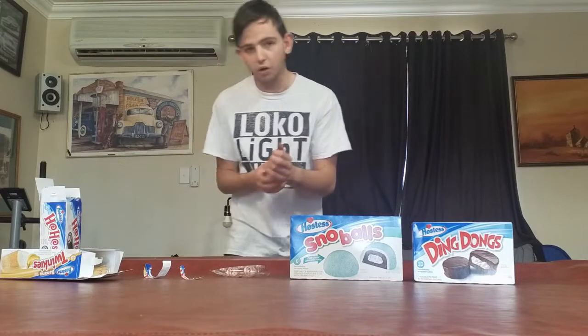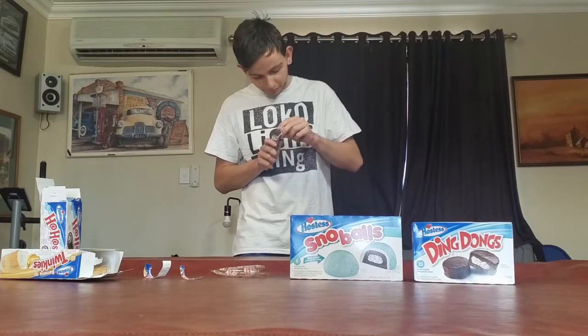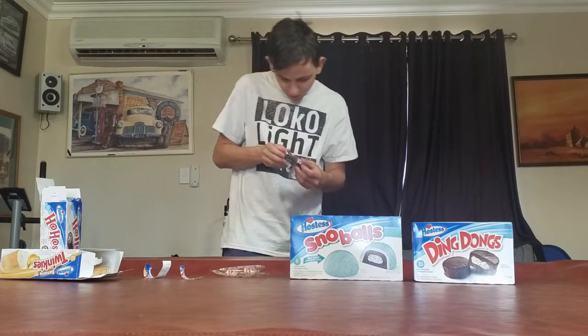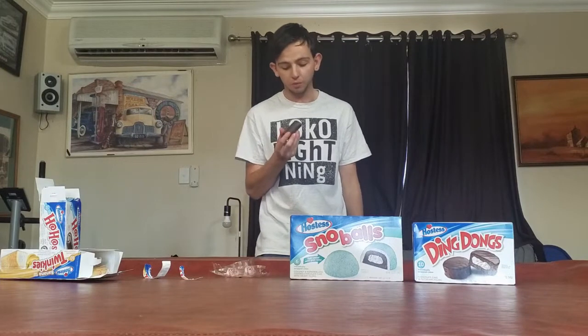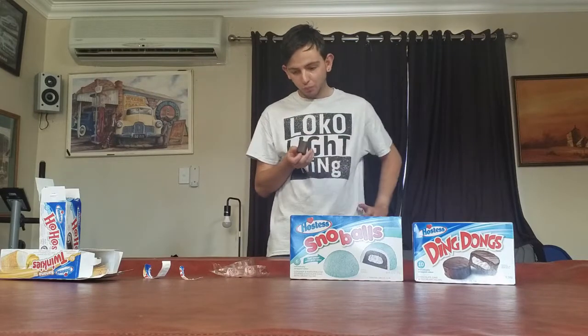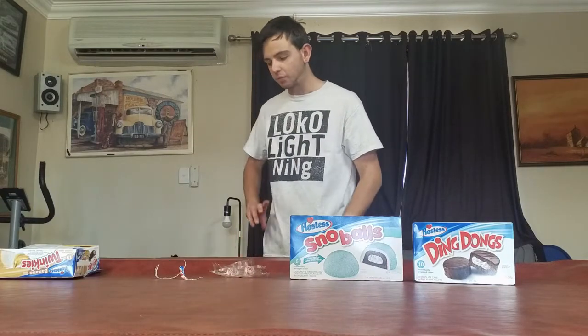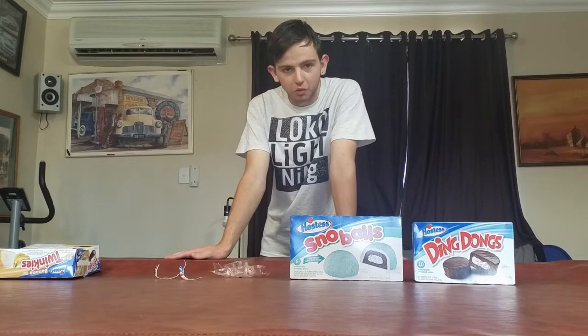This is what a Ho-Ho looks like. I should open it up first and give you guys a closer look. There you go. It's basically a roll-up sponge cake, but it's chocolate, obviously. And yeah, this one is also pretty good. I'll probably give it a nine — a regular nine.